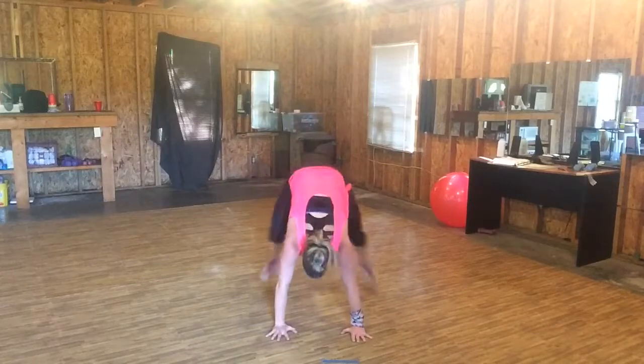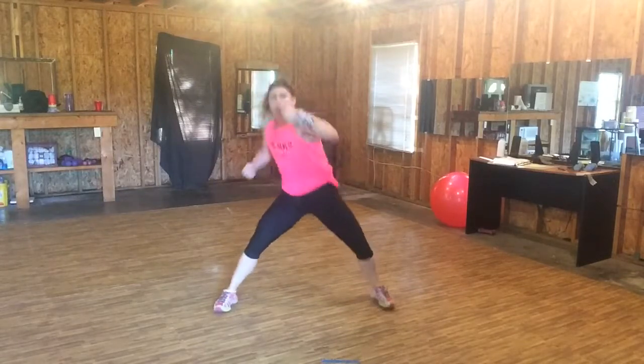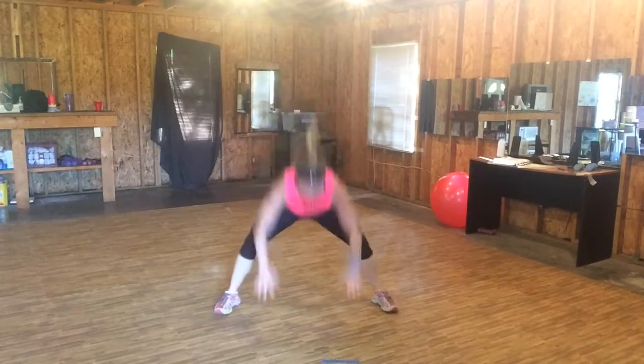Down, back and top. Up. Eight, seven, six — doing it again. Upper. Eight, seven — four, three. Side to side. Six, five, four — burpee. Down, back and top.